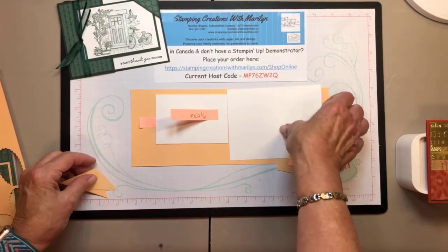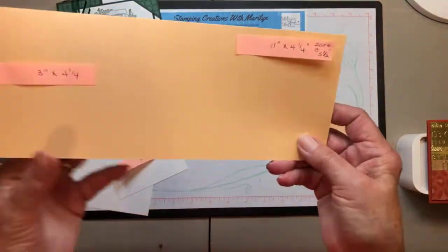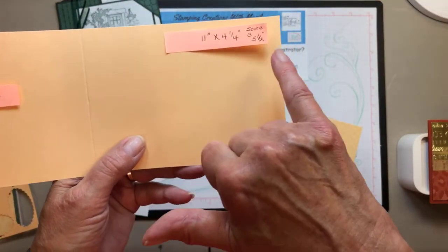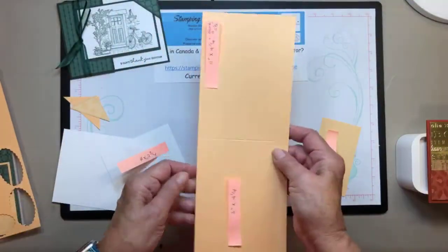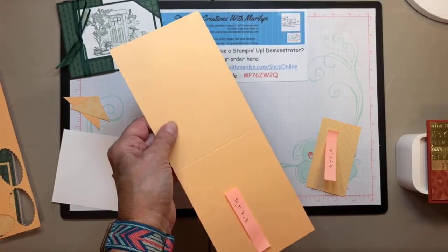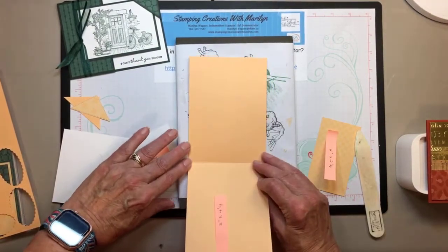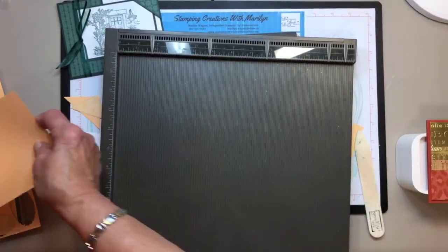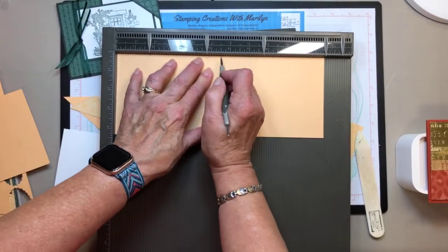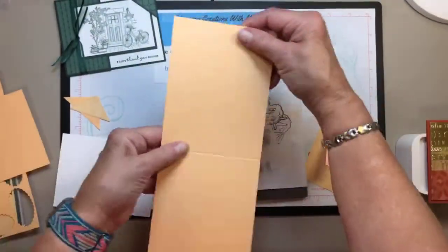Let me get started with some measurements. If you have these dies, craft along with me — I'd love to see what you can make. I have a piece that's 11 by 4 and a quarter, scored at 5 and a half. I've been using my scoreboard more and more, and for my monthly card class I've been trying to remember to score before I cut. Let me bring in the scoreboard — I see I scored at 5 and a quarter by mistake, but I have another piece cut to the right length. I'll try this one at 5 and a half.